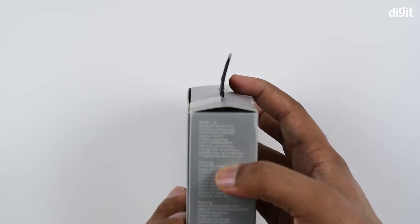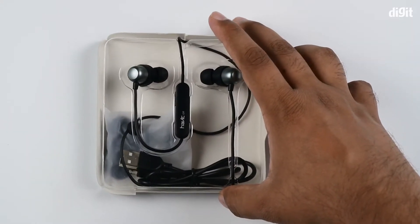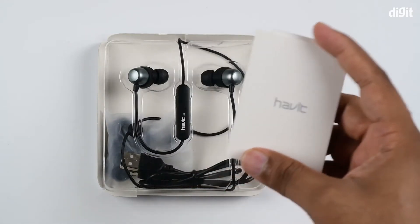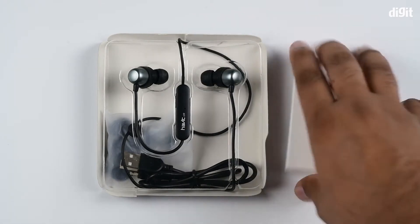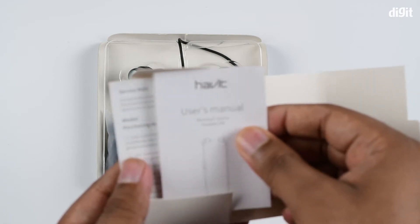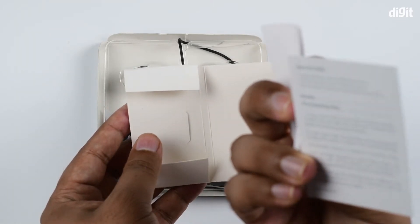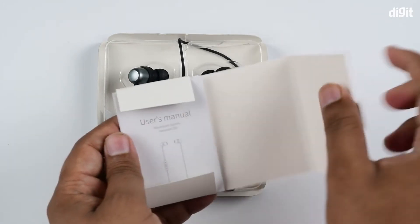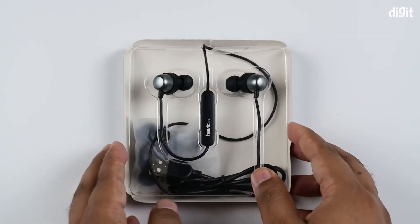Let's take a look inside the box itself. Inside, you have the earphones and a little cardboard casing. The cardboard casing has the user manual inside — let me just open that up. Yep, there's the user manual, along with a little more information. We'll keep that to the side and take a look at the other stuff.